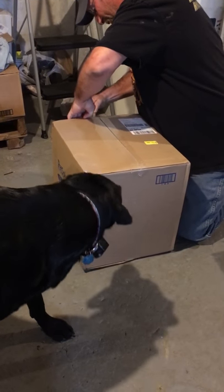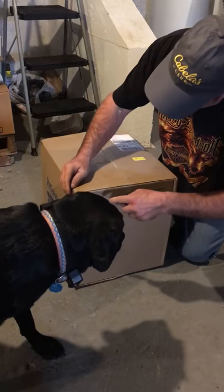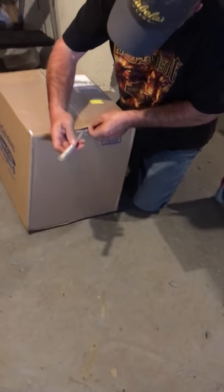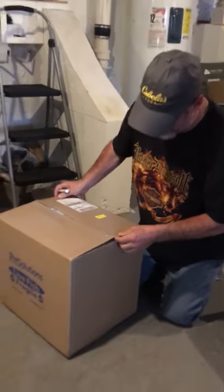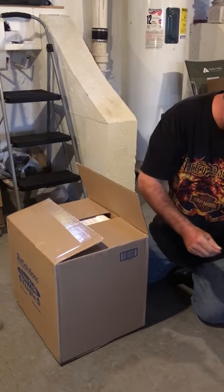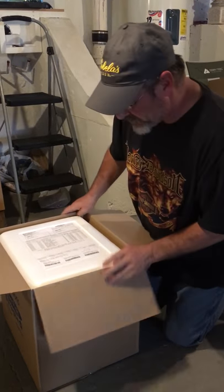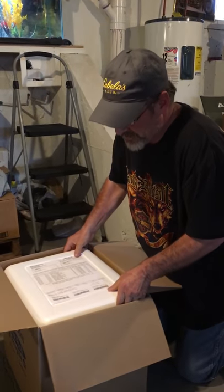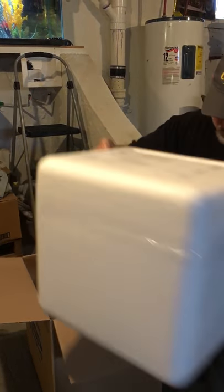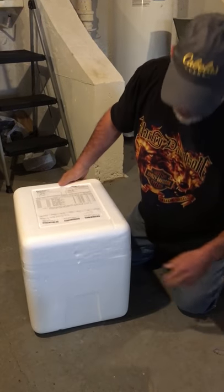Want to be really careful here, don't want to cut what's inside. What I'm revealing today is I got a package from Pet Solutions. You may know Pet Solutions — it's where you order your fish online. That's what the package looks like. This is my first time ever ordering from there, so we're gonna get inside and see what it looks like.